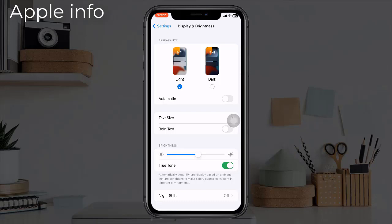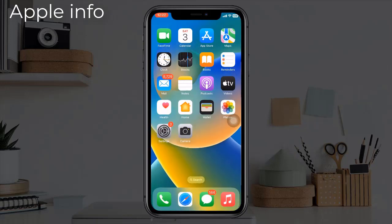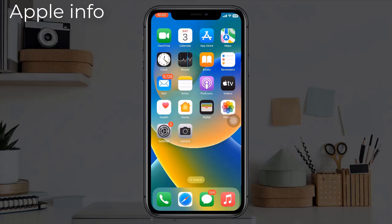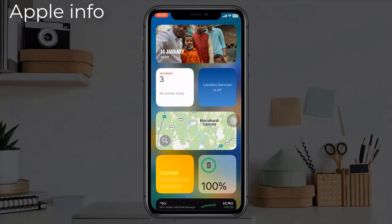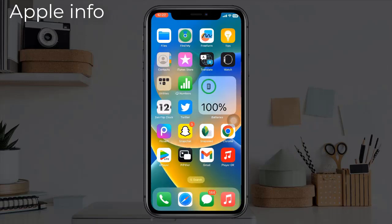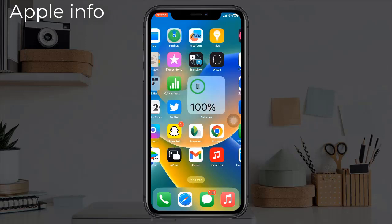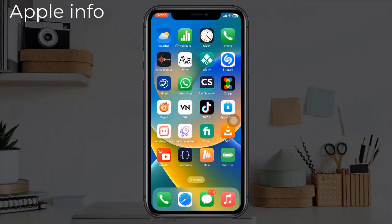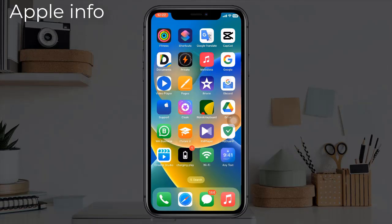When buying a second-hand iPhone, many people ask whether the display is original or copied. If the display has been changed, the True Tone option will not work. When buying a used iPhone from model 8 and above, check if the True Tone option is available and see if it adjusts automatically in the dark.